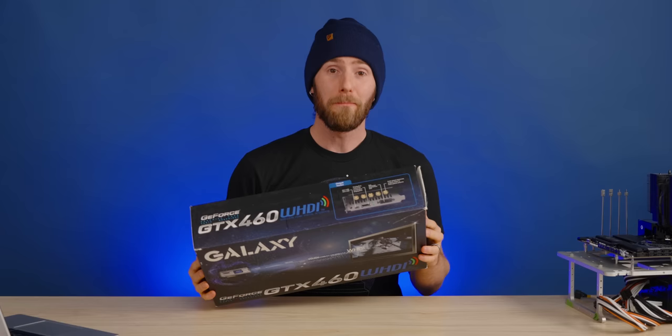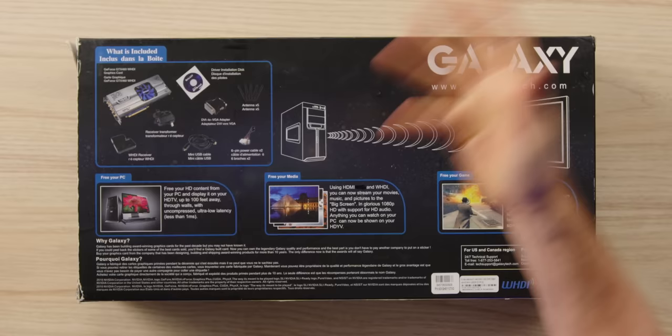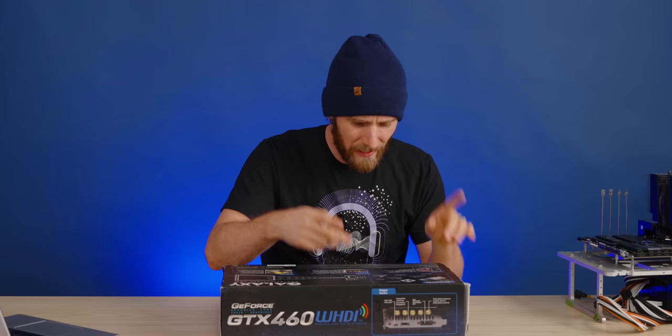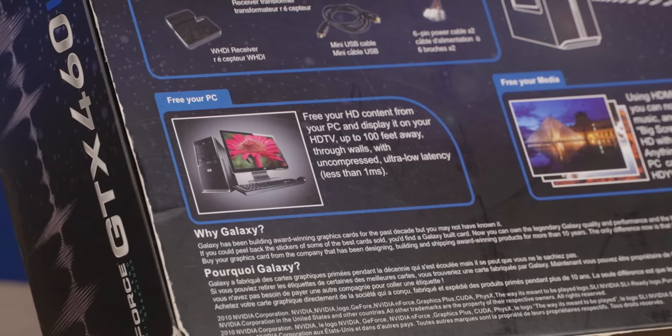Because of the age of this product — it was released before Linus Media Group was actually founded as a company — we're gonna be doing the video in a bit of an older, classic LTT style, starting with an overview of the box. What's included? Driver installation disc. Whoa, it includes the WHDI receiver, so theoretically we could actually use this on any modern display. Antennas, power cable. And the whole sales pitch: free your HD content from your PC and display it on your HDTV up to 100 feet away through walls with uncompressed, less than one millisecond quality.